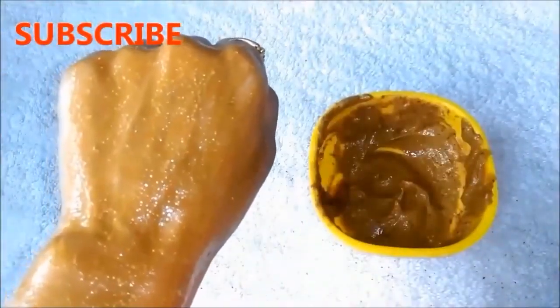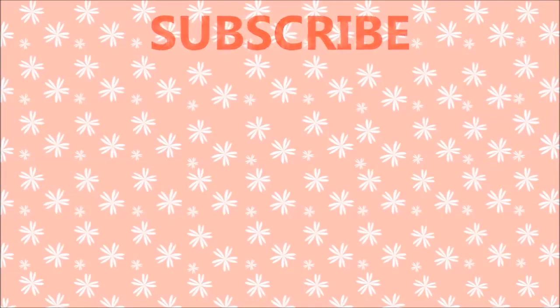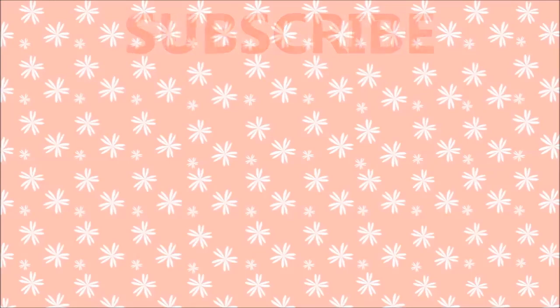If you like this video, don't forget to like it and share it, and don't forget to subscribe to my channel. You can see many easy and effective remedies in future videos. See you in the future — bye-bye!